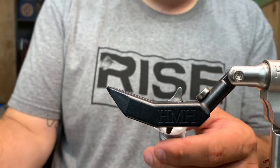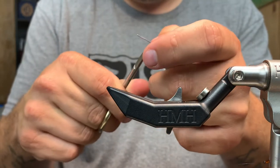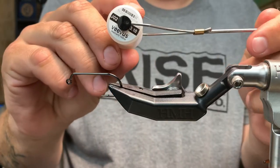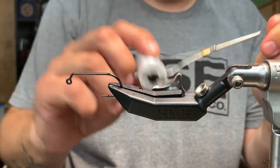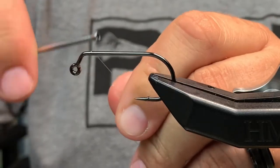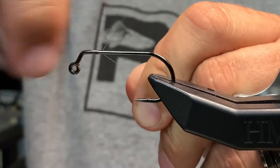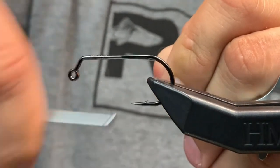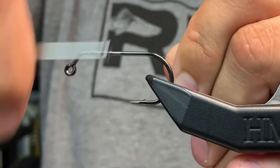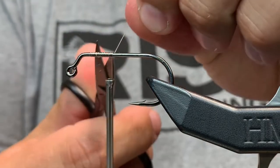We're going to start by cutting our lead — just use an old pair of scissors and cut yourself four pieces. I already have them pre-cut. They're 0.010 and clear; they also make it in black. We're going to start our mono right here where we're going to put the lead, just put a little base down so it grabs and doesn't slide on us.